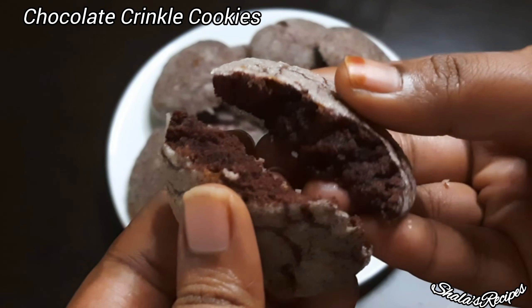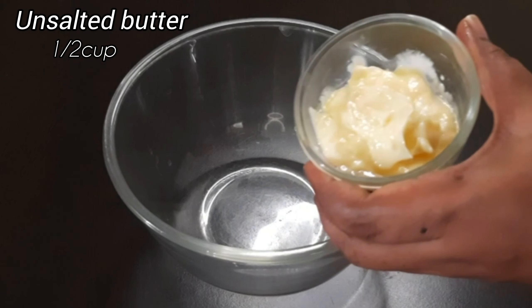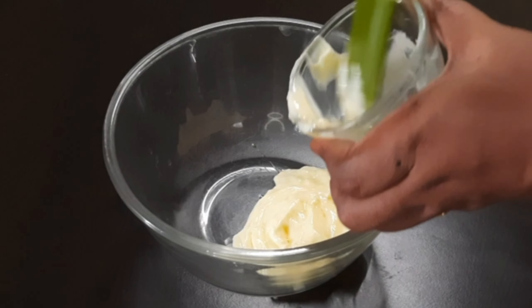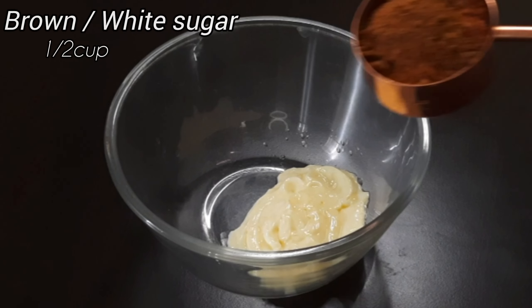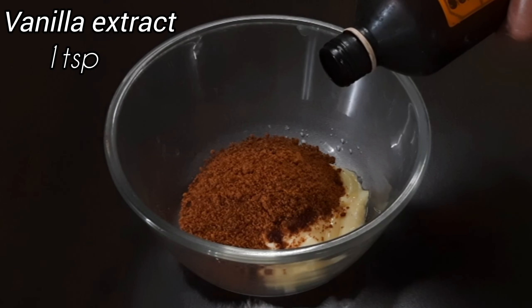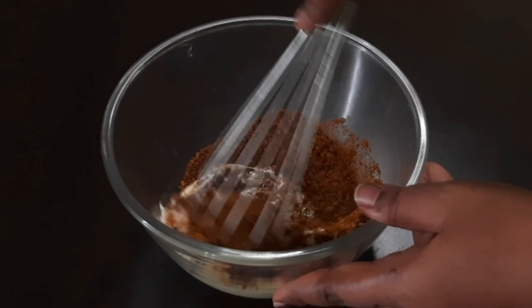Put in a bowl of unsalted butter. Add 1 cup of brown sugar. Add 1 teaspoon of vanilla essence. Add 1 egg, whisk and mix.